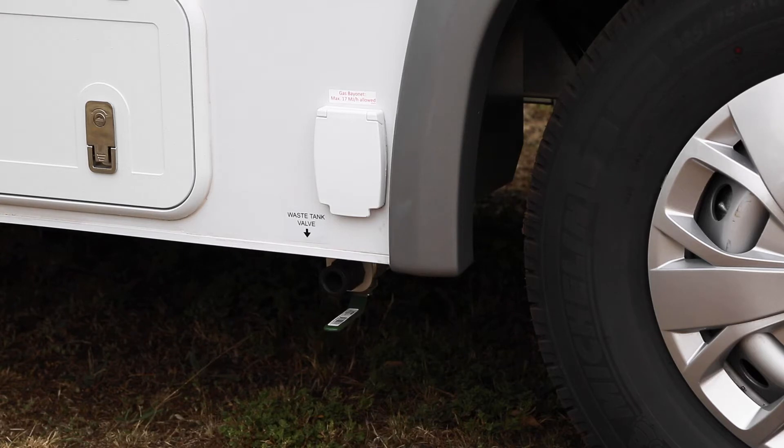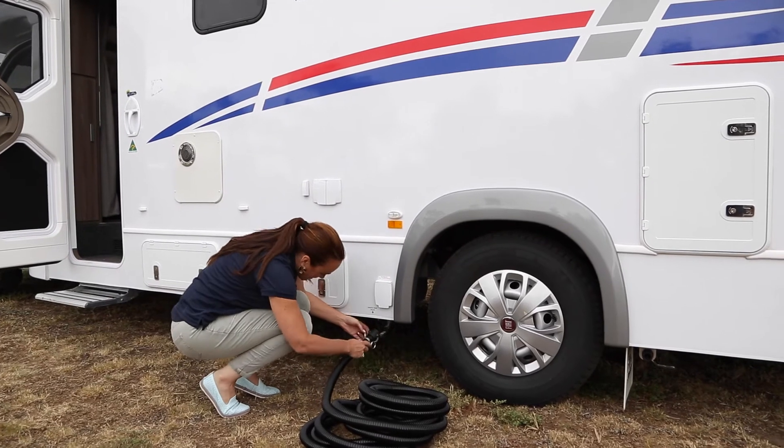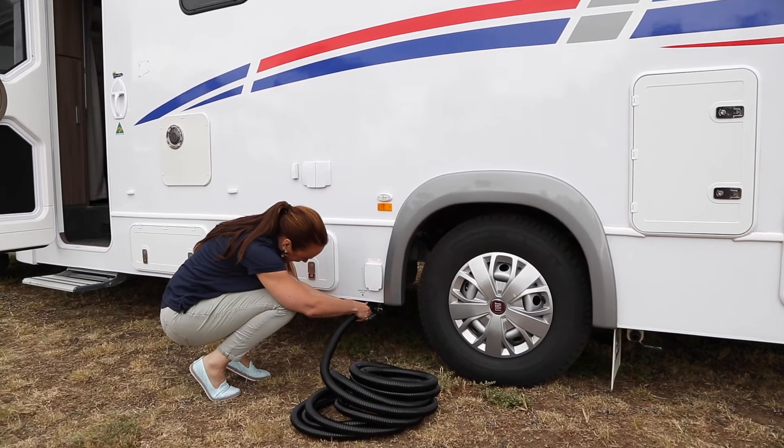Connect it to the grey water pipe, which you will find under your vehicle. After connecting the grey water hose, always make sure it is securely attached.